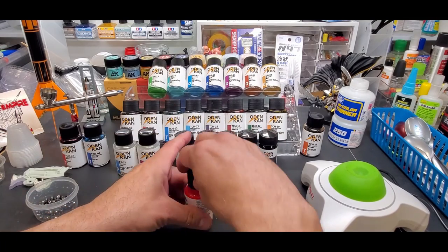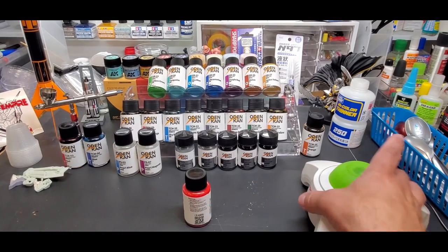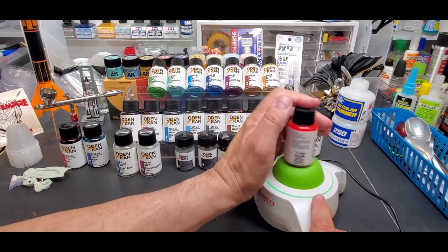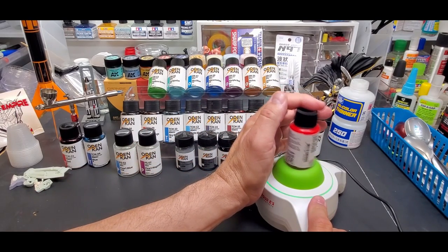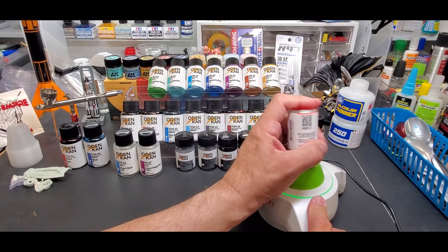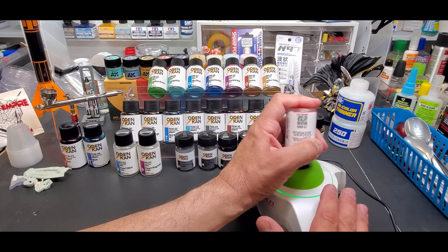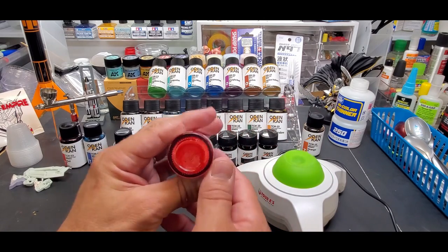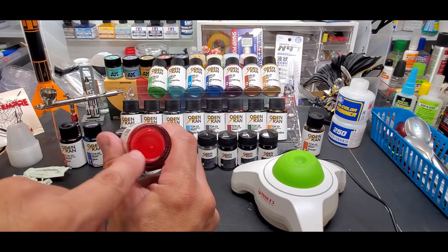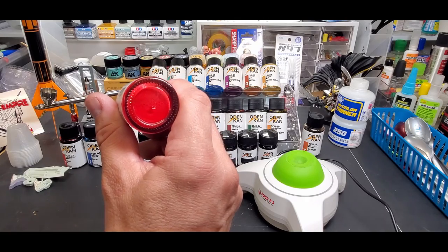Just drop one in, cap it tight, and we'll use my 4E shaker. You can hear the bead shaking around. It shakes up pretty quick. You can see the paint on the bottom like it's shaking — there it is, see the bubbles? When you see that, all of the paint that has settled on the bottom is back into the paint and all the pigments are ready to go.